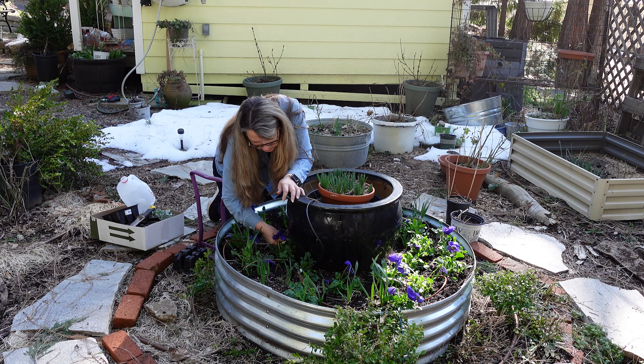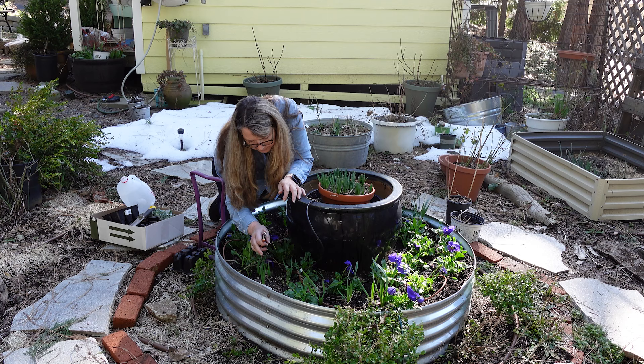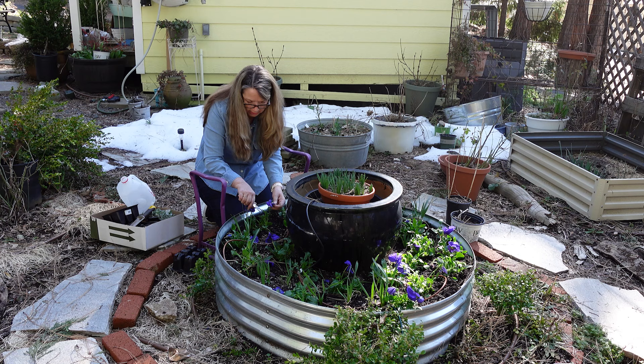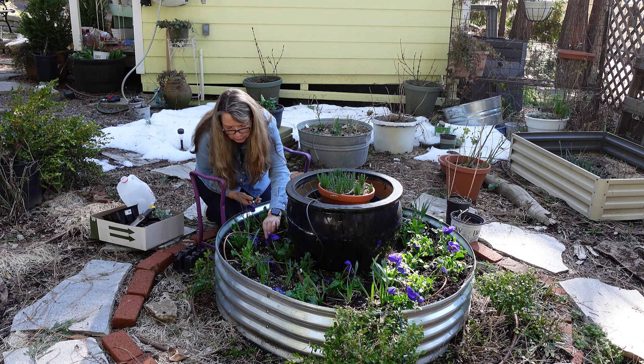Ruth Stout — she's the infamous lady that started all that, or at least promoted it when everyone else said she was crazy. I like crazy. I do things that are out of the norm too, and when they work, I love it. So nipping off these flowers will also help to stimulate new buds.